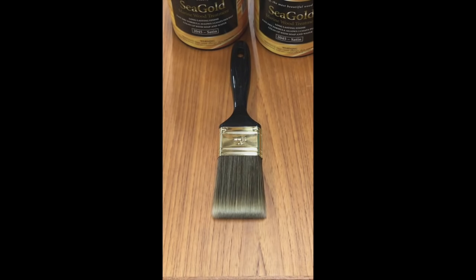Paint brushes come with two basic types of bristles, natural and synthetic. We recommend the use of a synthetic bristle brush with Seagold because it will not absorb the water in the paint and become extremely limp. Some synthetic brushes can be used to apply both latex and alkyd paints, where a natural bristle brush such as hog or badger can only be used with traditional alkyd paints.